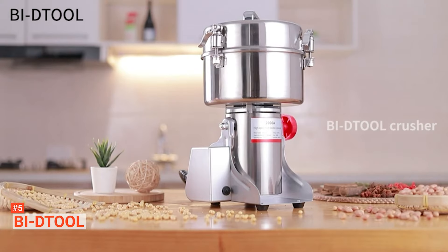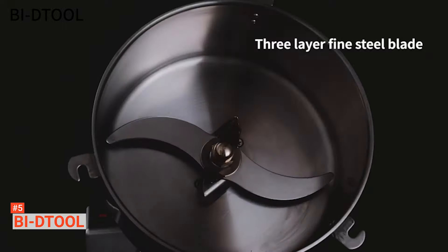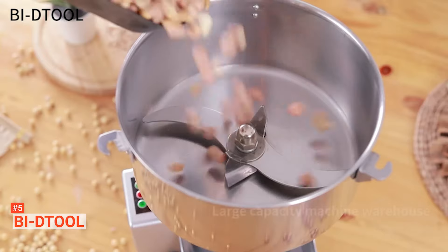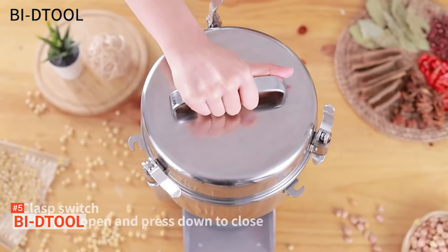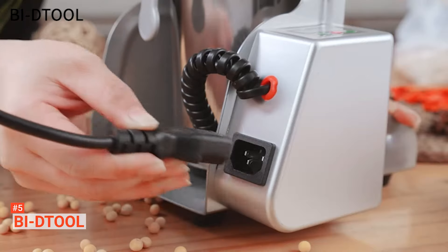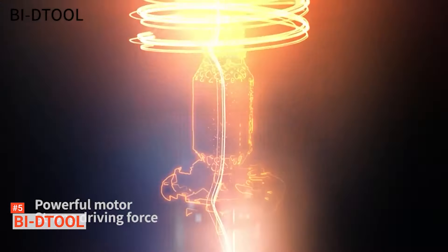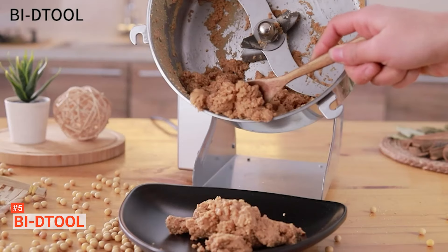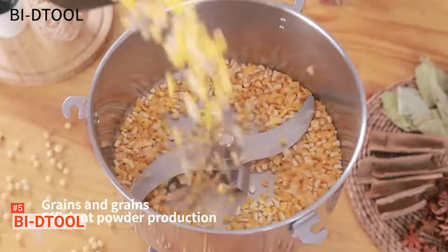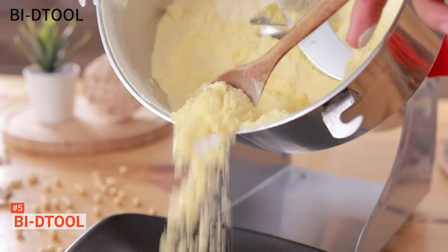This electric mill is incredibly well designed with its high-quality three-layer blades: a crushing blade, a horn blade, and a powder-making removable blade. No matter what you put in here, this unit will handle it. With the Buy D-Tool, in just 30 seconds, you should get a sufficiently fine-milled product every time with minimal hassle. Thanks to its small space-saving footprint and lightweight build, this product is easily storable. This mill is highly efficient, reliable, and easy to operate.